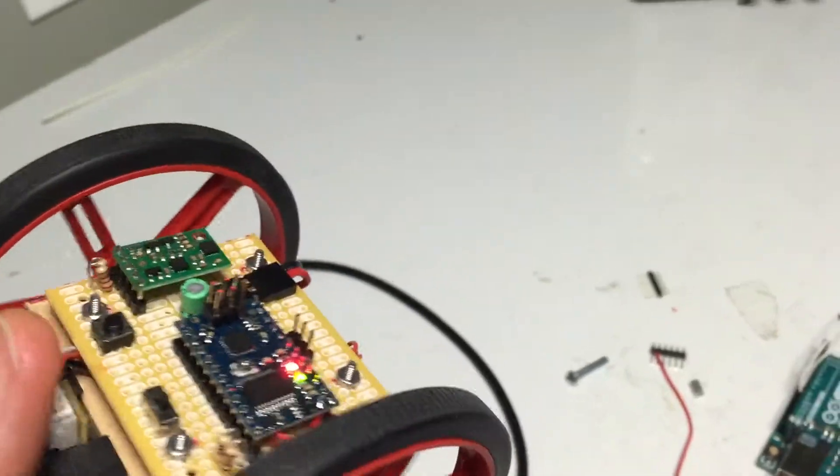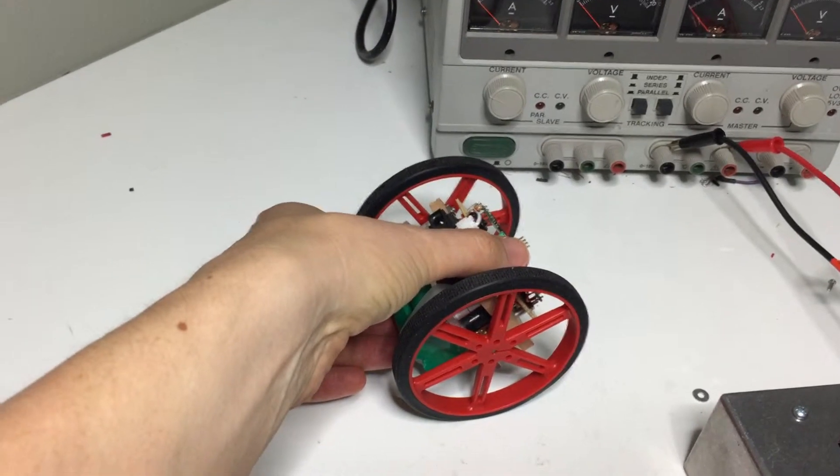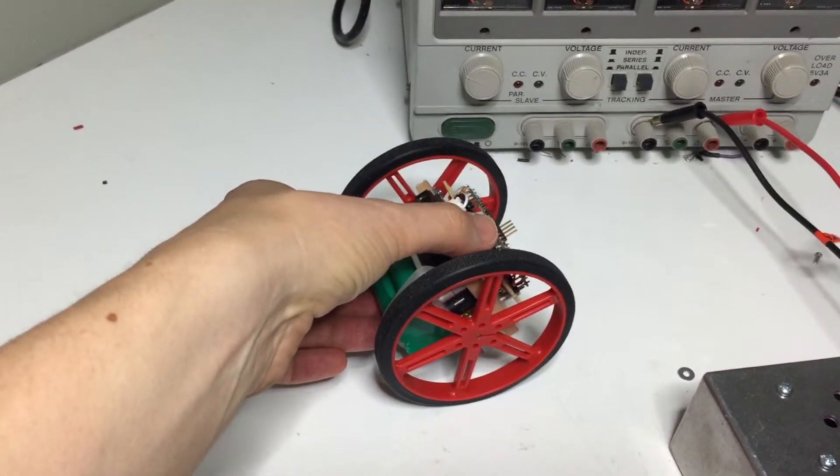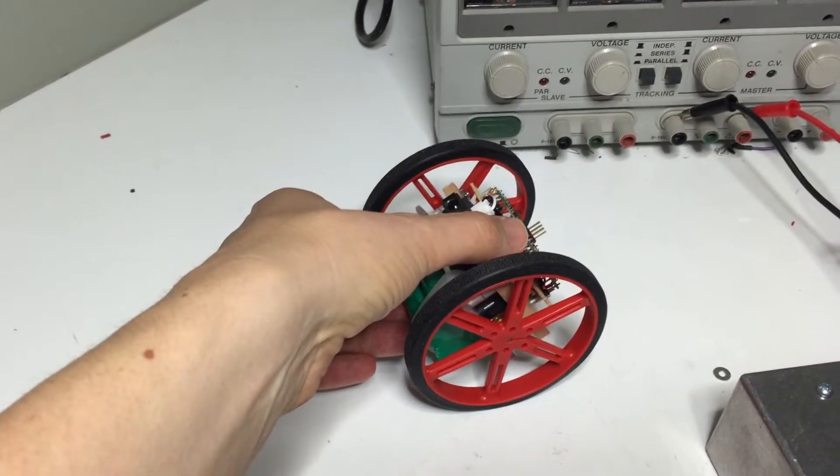It's not really designed to do this, but it's funny to just put it down on the ground — it goes into a vibration state, which is because it's got too much delay. I can't fully explain it, it's too complicated, but basically this is what it does.